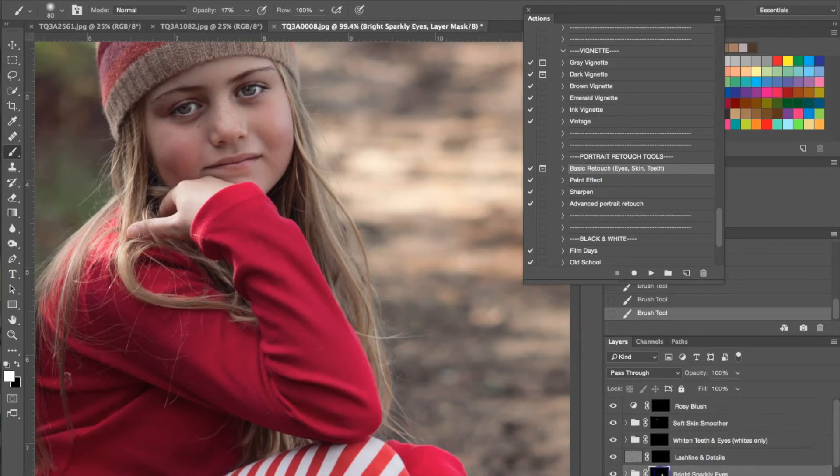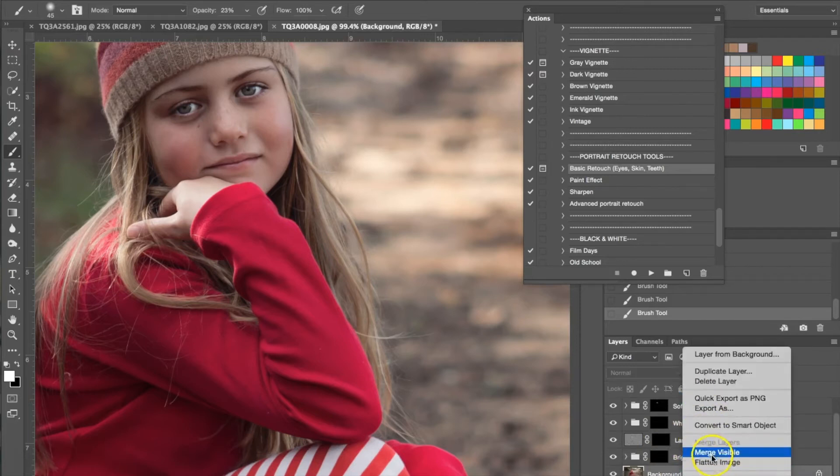Now I'm going to go to my bright sparkly eyes and do the same thing I did before — use this again over her eye to add a little bit of light, but I am going to turn the opacity up. We also have whitened teeth, but we don't need that. There's a rosy blush which I'm not going to add because she already has a little bit of red tone in her cheeks, and lash line and details which I'm not going to bother with right now. So I'm going to go ahead and flatten the image again.